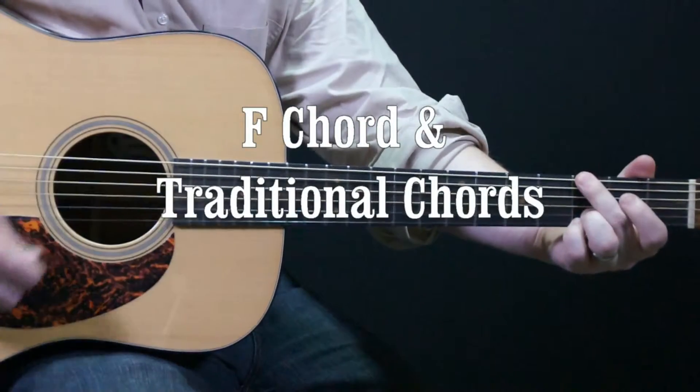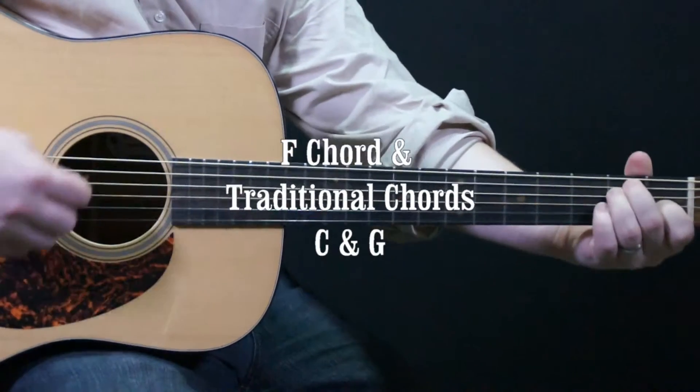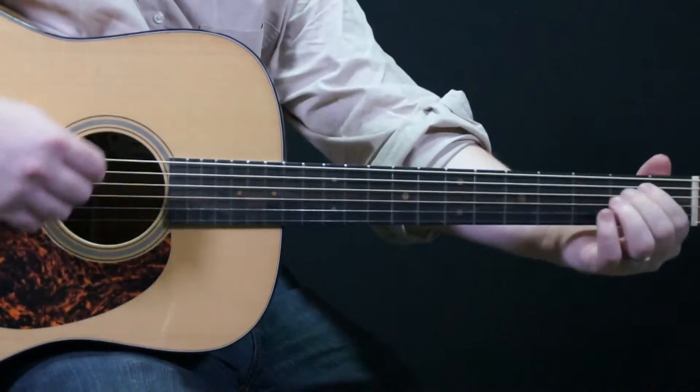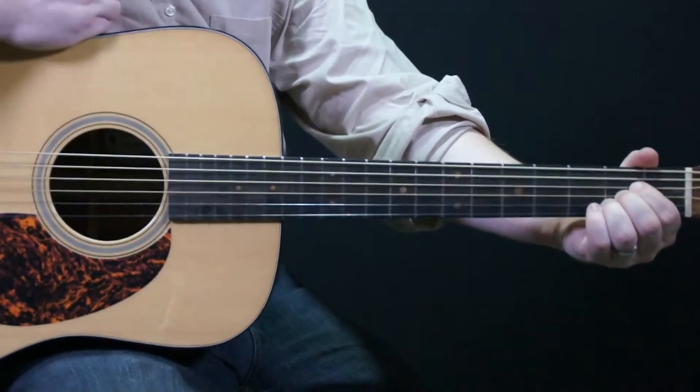We've just learned the G, C, D, E major, A minor, B minor, E minor, A chord, and now we're going to learn an F chord.